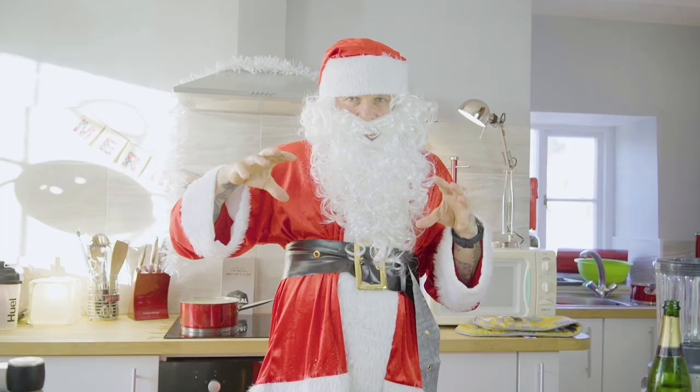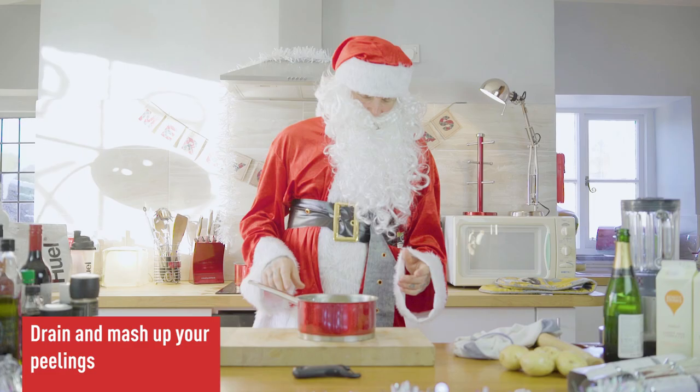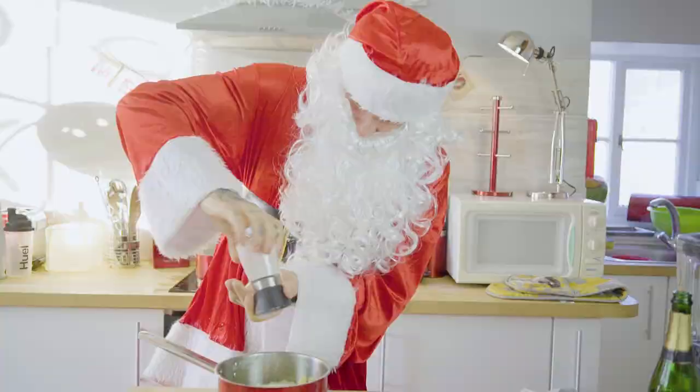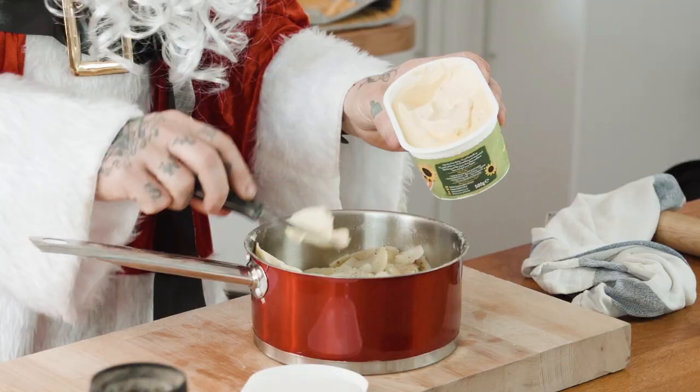While they're boiling away, let's mash the leftovers from the turned potatoes. I put them on the boil for 10 minutes — they're really thin so it doesn't take long at all. Season them with salt and pepper, add a bit of vegan butter, and mash it all up.